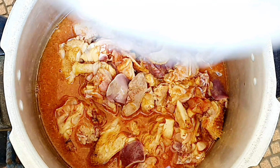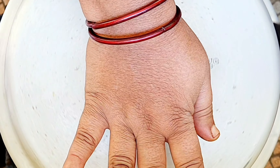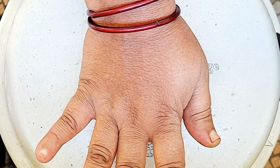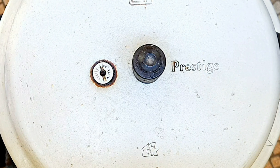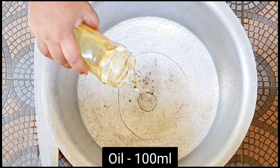Now we are going to cook it in 6 minutes.